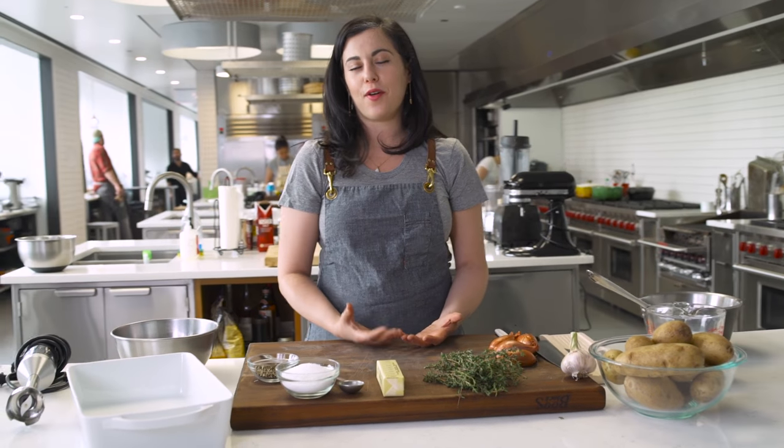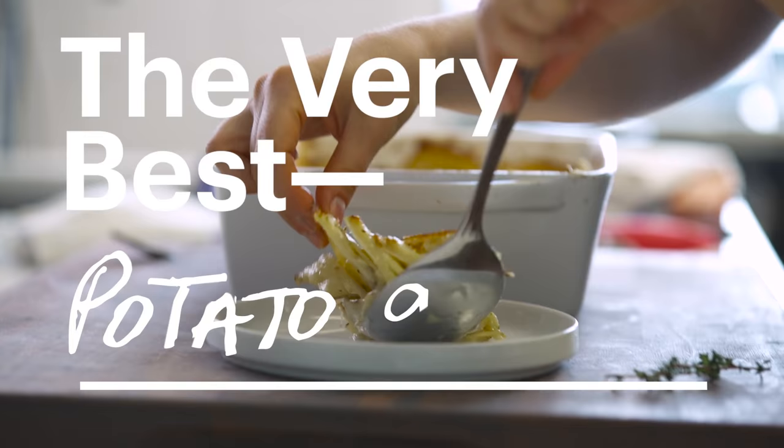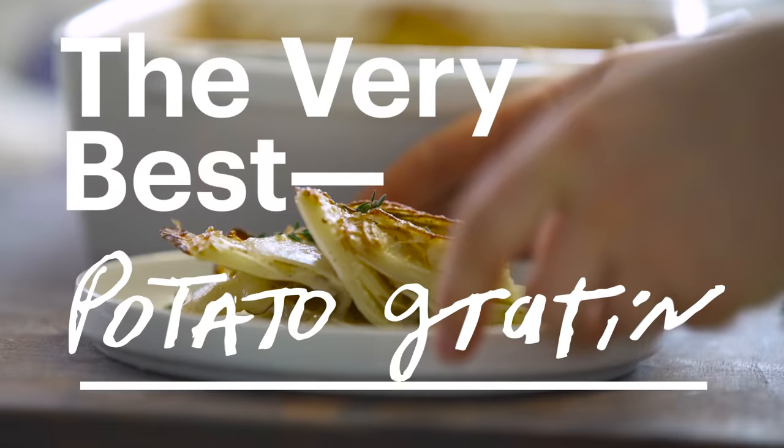Potato gratin is one of those incredibly comforting dishes that every holiday cook should have in their arsenal. Everyone loves it. It's creamy and cheesy and delicious, and that's what I'm gonna show you today.